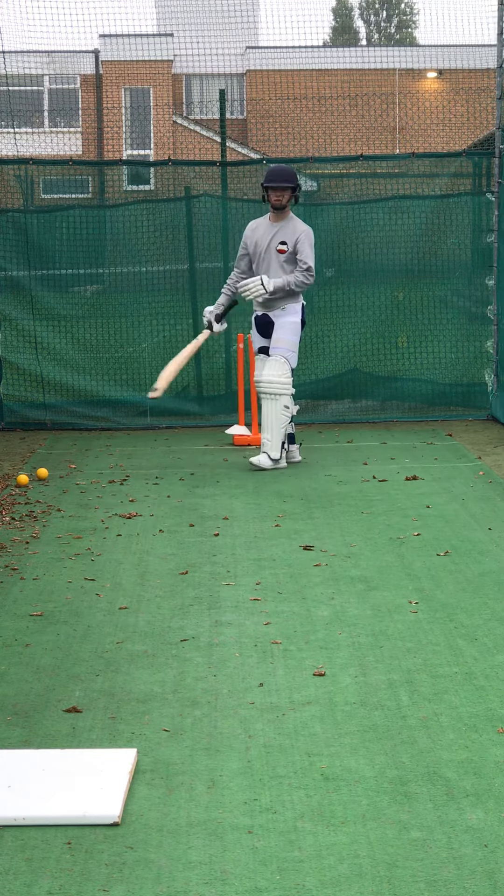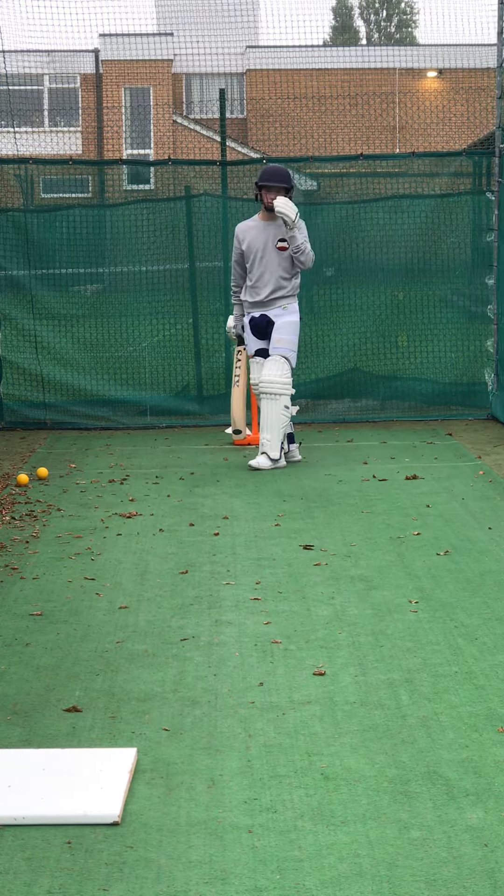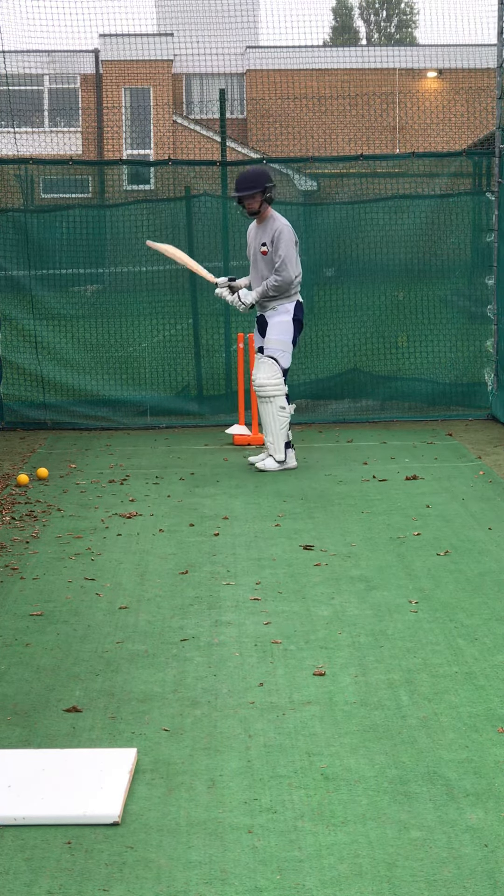So still try and get that back foot behind the line, guy, because if you get your back foot behind the line, all you're doing is playing it straighter. But if you're not behind the line — it's out there — then you can cut it.